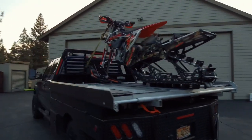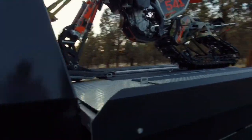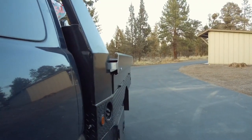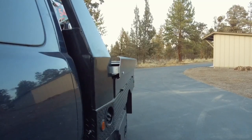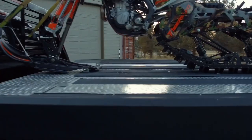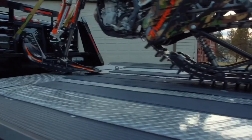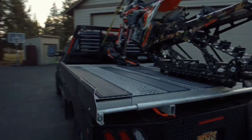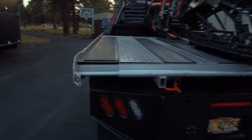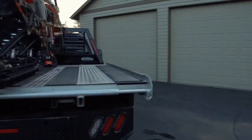Right now I've got it set up so it will haul two sleds just like this, and you can see on the flatbed it does not stick out that far, so I was really happy with that. I've kind of made it custom fit. It will expand further for two sleds — I run narrow front end so it fits really nicely like this. For a standard truck bed, this deck does adjust in and out, as you can see right here, to fit really nicely for a single sled.